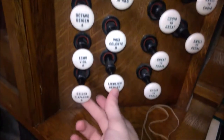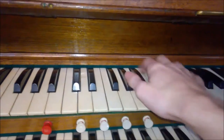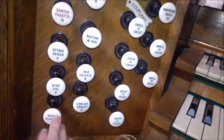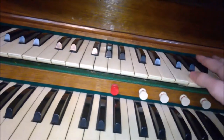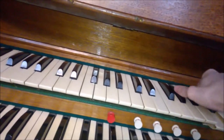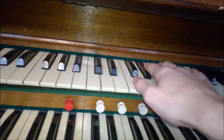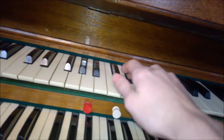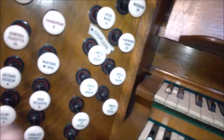Then you've got — I don't know how you pronounce that — the Geigenprincipal? Something like that. Another eight-footer. Echo viol, or viol, or what have you. Those three together... three eight-footers. And you've got the voix celeste — I always play that here.